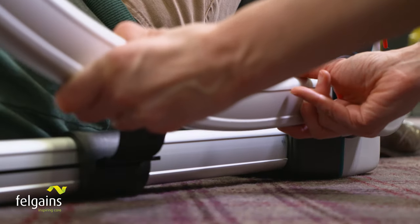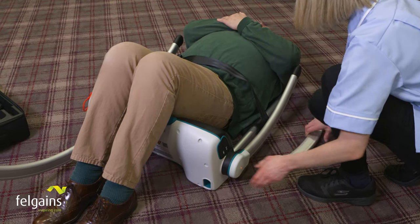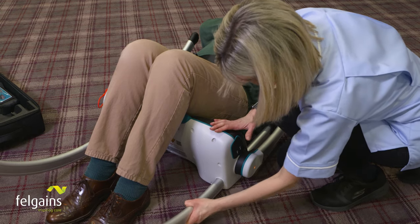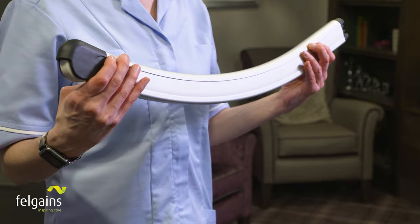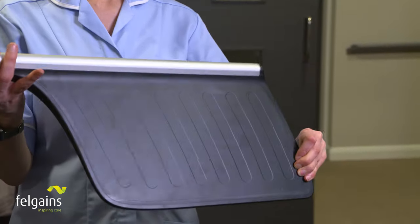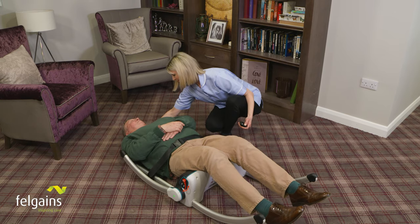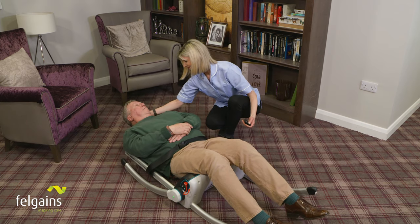The legs click into position like this and this, with a further sound when assembly is correctly completed. All the leg sections and backrests are identical, making the Razer 2 impossible to assemble incorrectly. This ensures excellent stability, giving both the caregiver and the fallen person total confidence.